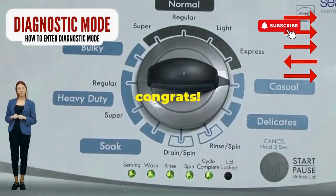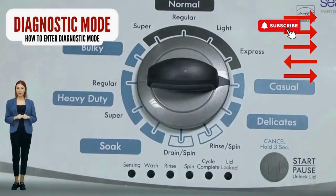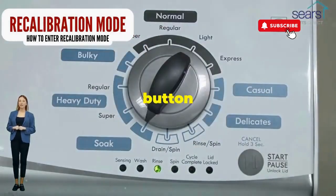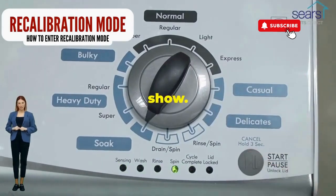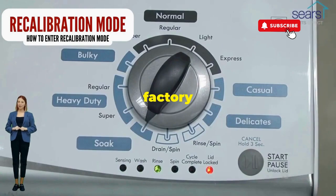If it starts blinking like a disco, congrats — you've just cracked the cheat code to diagnostic mode. Now spin that dial four clicks to the right and smack that start button like it's the buzzer on a game show.